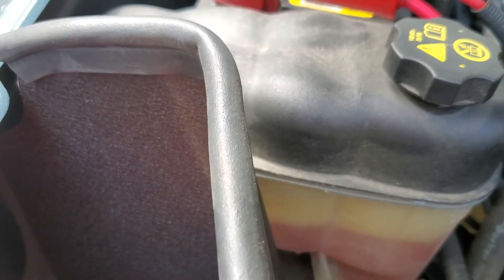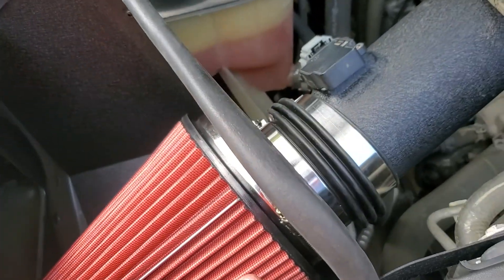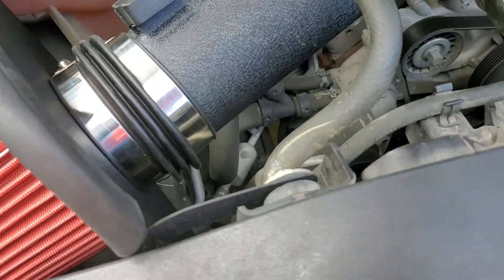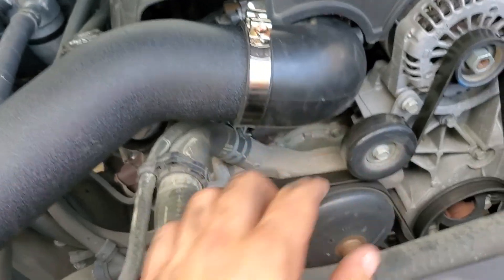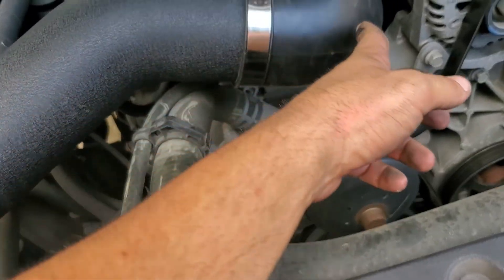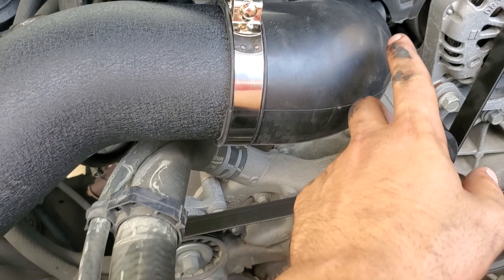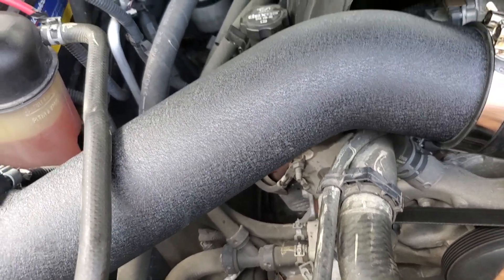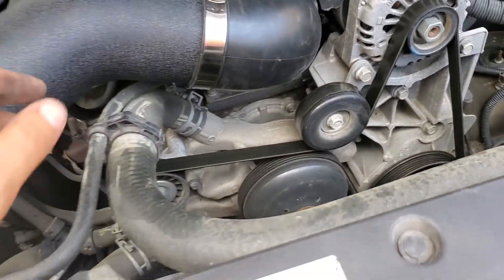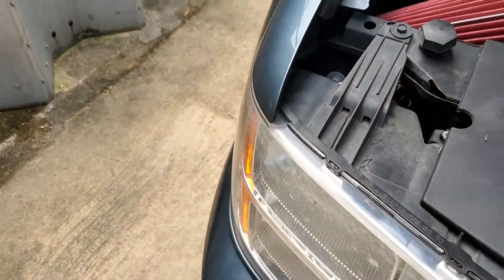Upon installation, it was pretty straightforward. The only thing I would really say you need to make sure is that you have a picture from their website of how this is shaped, because it does make a weird little turn right here to go into the throttle body. Before I looked at the picture, I had it going the wrong way — it definitely wasn't lined up for the throttle body.